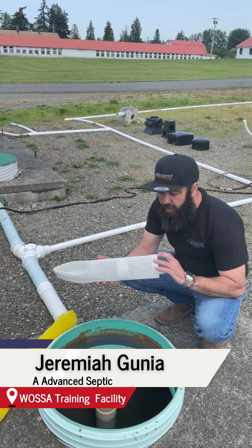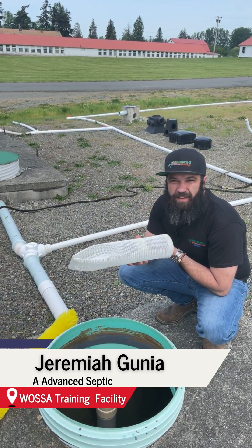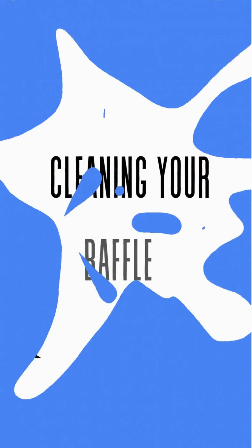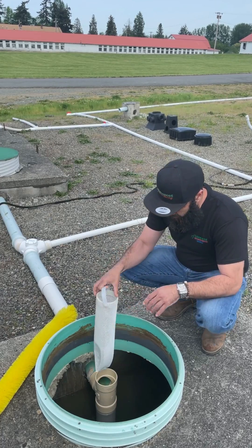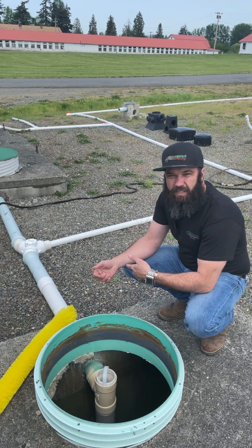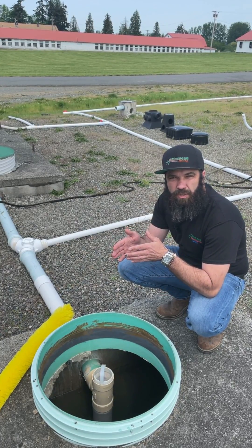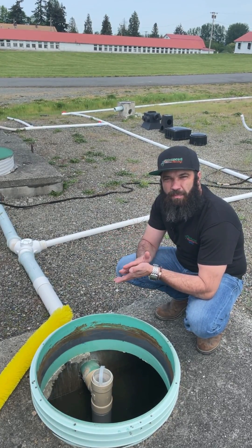Your outlet baffle filter is one of the first lines of defense to keep your drain field in good working order for as long as possible. This filter will be put in the outlet pipe. Any liquid leaving the tank will pass through that filter, and any potential solids that are still in the liquid stream have a chance to get caught by that filter.